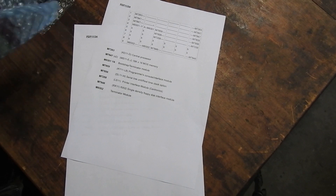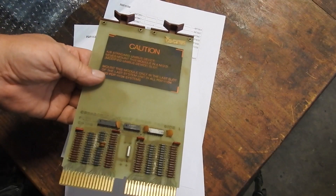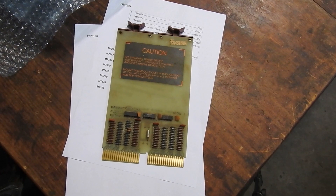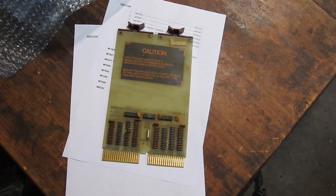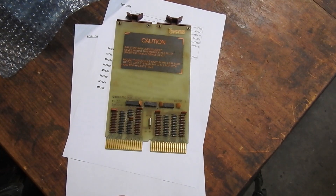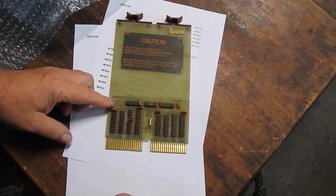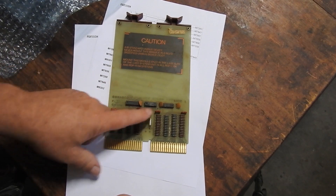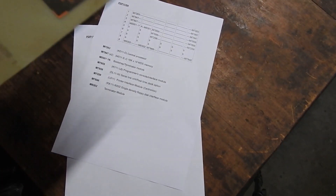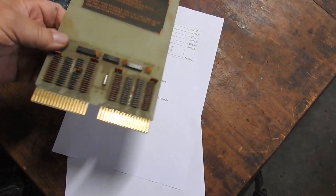Finally there's the terminator module. There's one of these in every system and it's got to be plugged in furthest from the processor. There's a signal that daisy chains through all the boards called the bus grant - it's to do with arbitration of which board controls the bus. It creates a physical priority scheme where the board closest to the processor has priority over all the others. If nothing else stops that signal getting through, it ends up at this card, which has a bit of logic to send back a signal saying nobody wanted the bus. The 34's also got one of these of course.